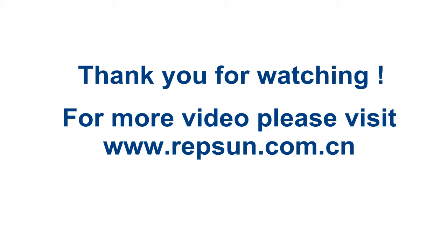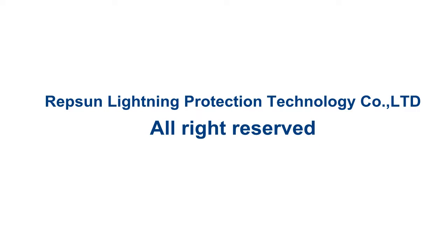Okay, all tests done. Thank you for watching.